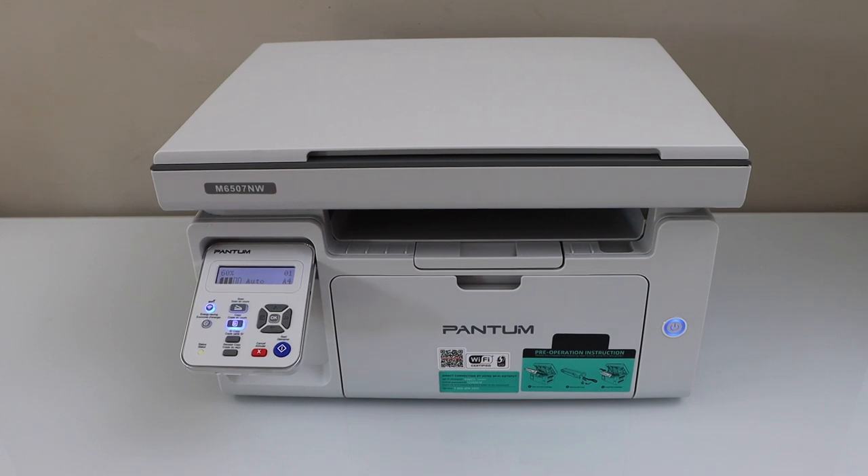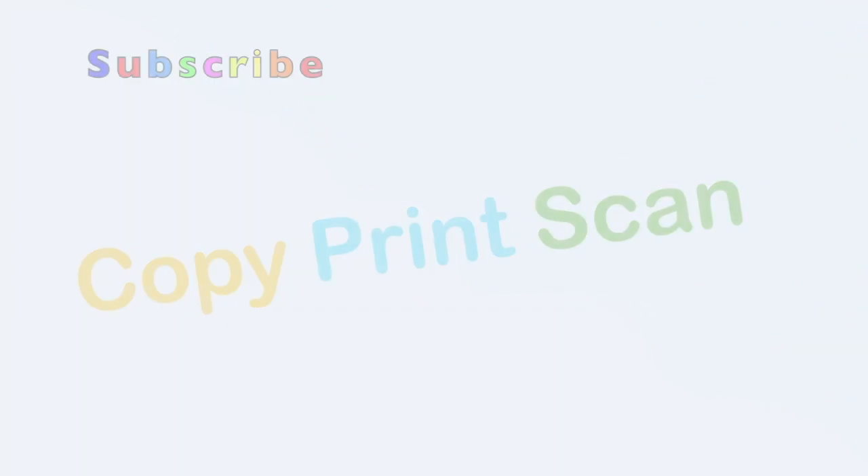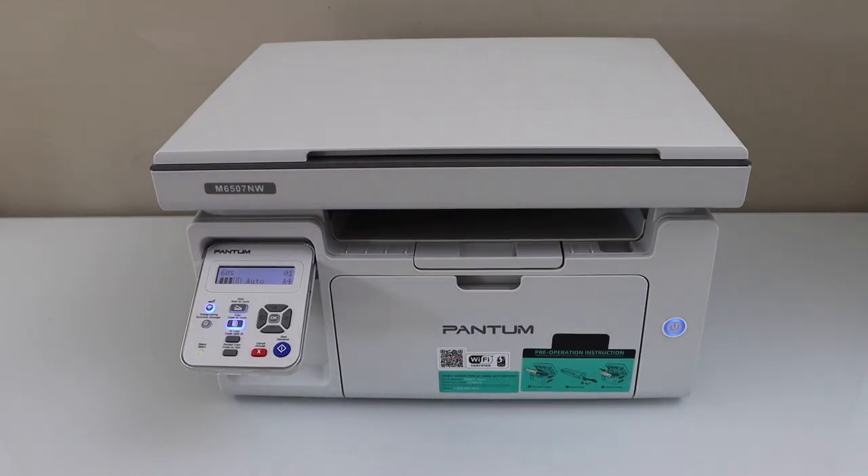In this video, I am going to show you how to reset your phantom printer. We are going to reset the wifi and its other settings.